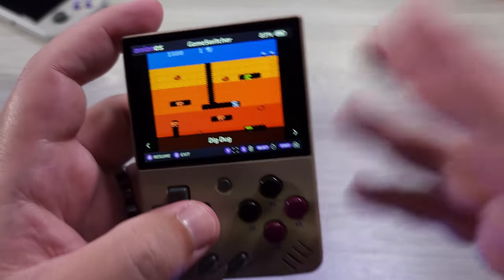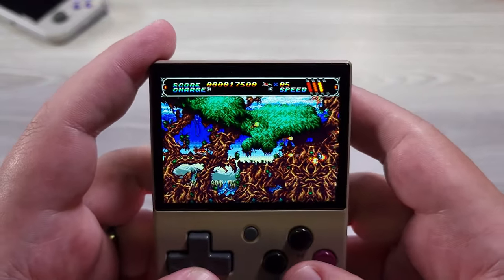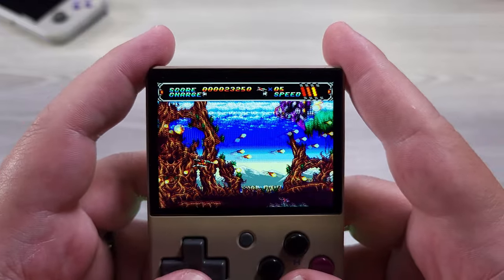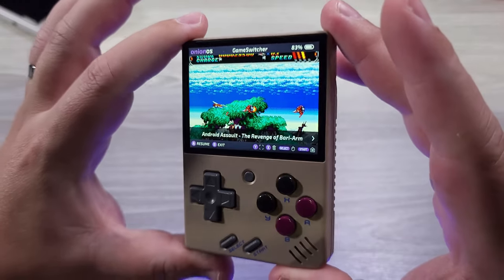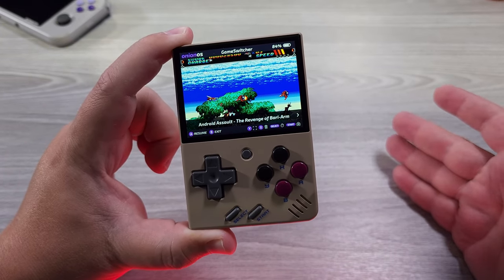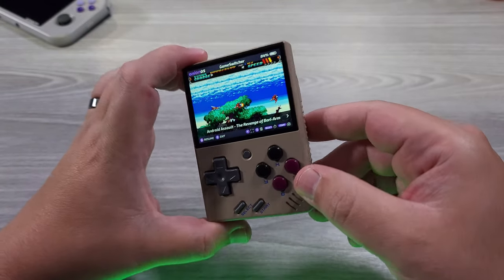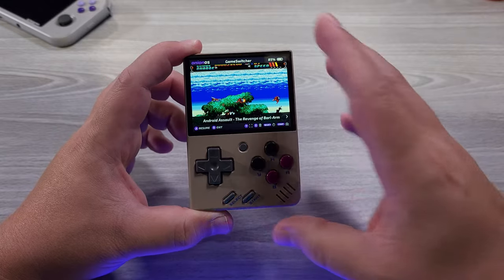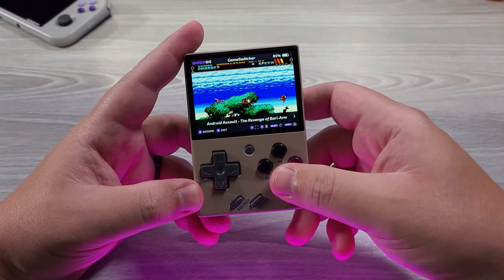This one feature alone is worth it. I want every one of my retro handhelds going forward to support Game Switcher by default — just being able to instantly stop a game when I'm done and pick back up into it. It's just impressive. So that's my look at the Miyu Mini. Game Switcher with Onion OS is a game changer — it is fantastic. If you need a device that has retro achievements, this unfortunately does not. If you don't care about that, then you're in for a good time. This is a fantastic pocketable device that I can see everyone carrying around with them. This is the perfect retro handheld device in its price bracket. Just fantastic. As always guys, thank you for your time and thanks for watching.